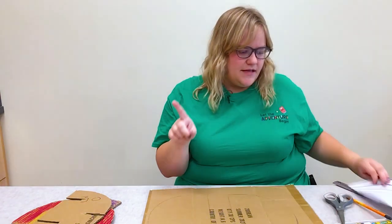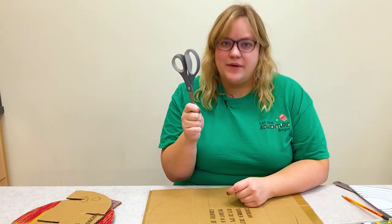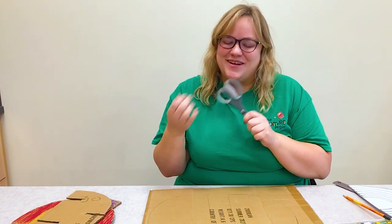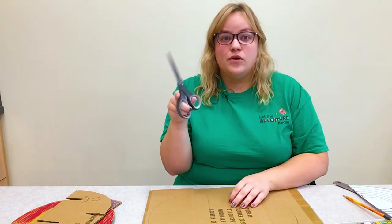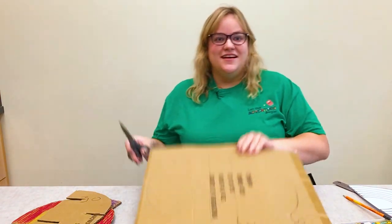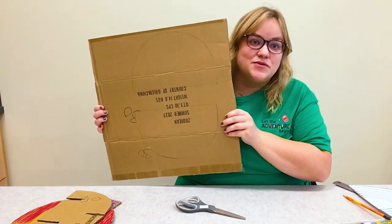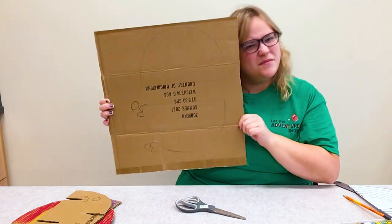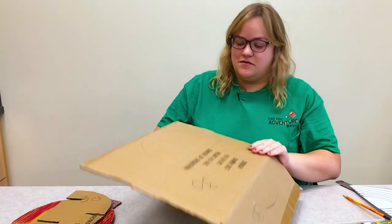One thing I'd like to mention: you want a sharper pair of scissors for this. You either want help from a grown-up to use a box cutter or an exacto knife, or you want a sharp pair of scissors. Either way, you want a grown-up's help to cut this out. As you can see, I've traced two half-circle watermelon shapes, so I'm going to cut those out.